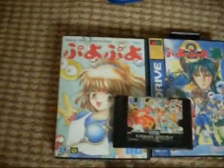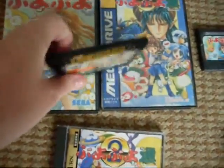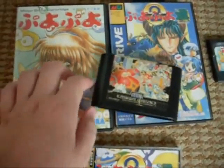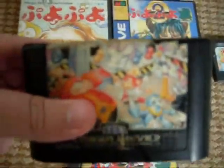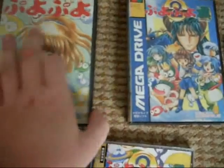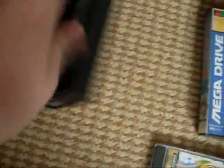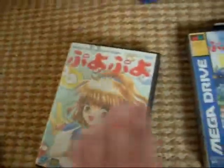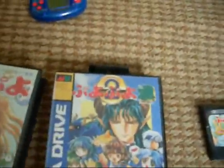We'll start off down here. We've got Pure Pure, Pure Pure Tsu, and Doctor Robotnik's Mean Bean Machine — all of these for the Sega Mega Drive. Mean Bean Machine is the first Pure Pure game released in the West, released in 1993. Pretty much the same as Pure Pure for the Mega Drive. We've got the cart and the instruction manual, which is always very good. And Pure Pure 2 — we've got the cart and the manual. Very nice.